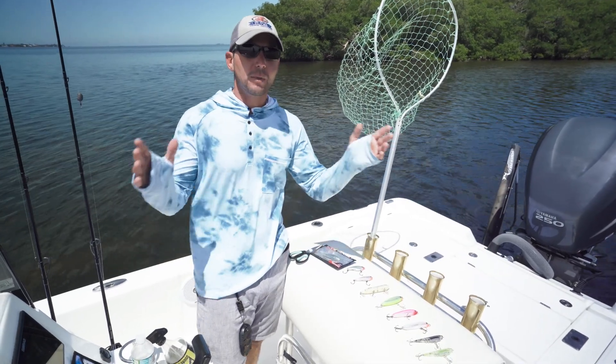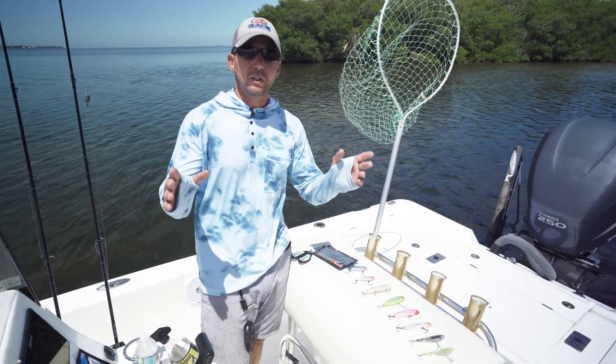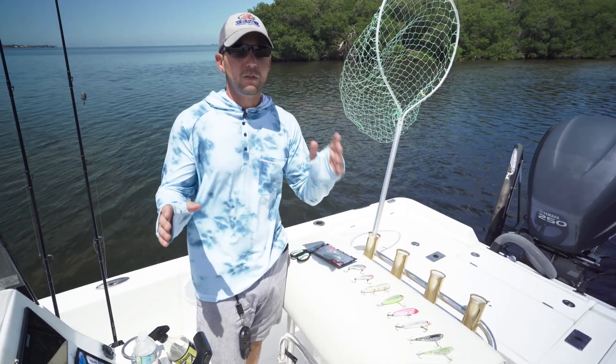Hey, Captain Joe Raines here. Thanks for coming to Head First Fishing. Today I'm going to discuss with you some must-have lures that you need in your tackle box.